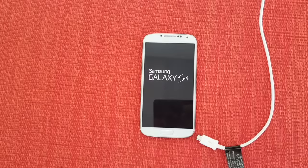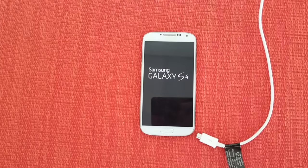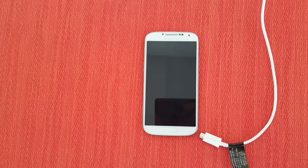There you go — in just a few moments your phone will start up. If you guys could please like or subscribe to our channel if you like the videos that we do. Thank you!